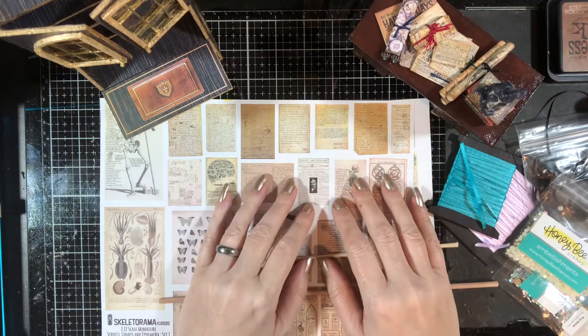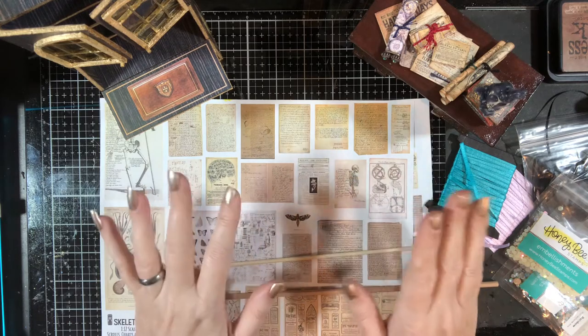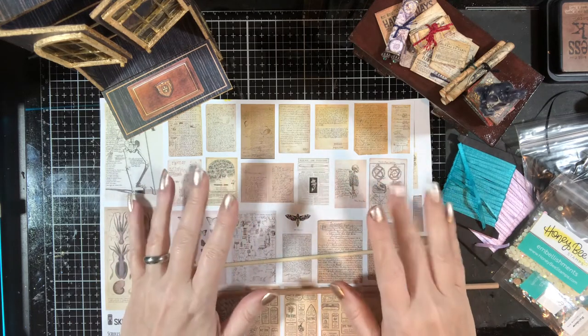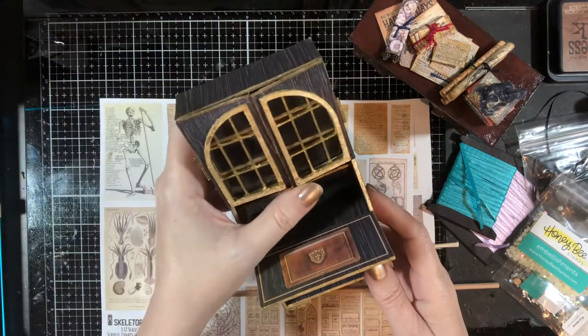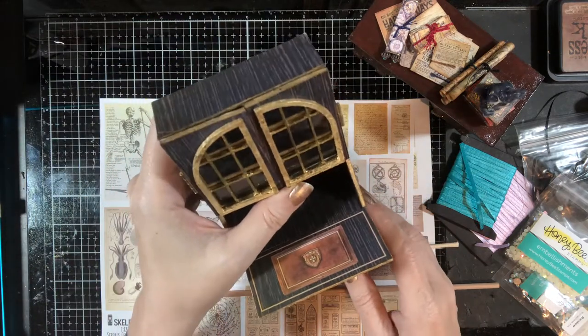Hello everyone, it's Marie from Skeletorama again. Welcome back to my channel. How's everybody doing? I'm doing pretty good. So we are back today to do some accessories for the secretary that I did in the last video.